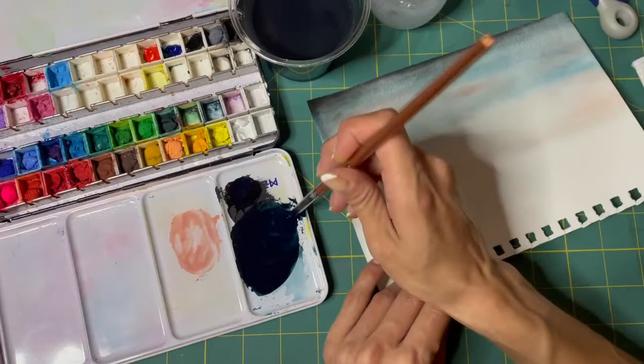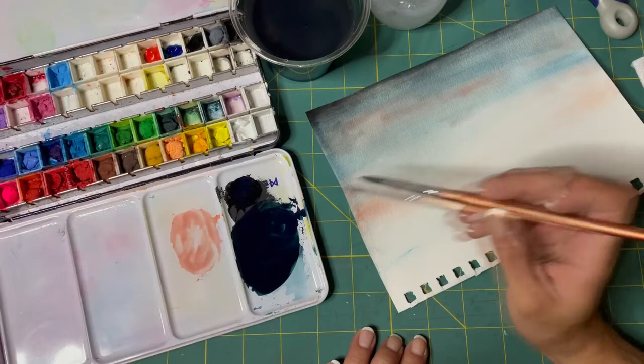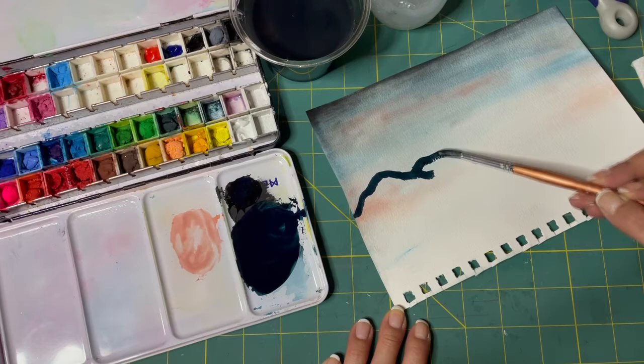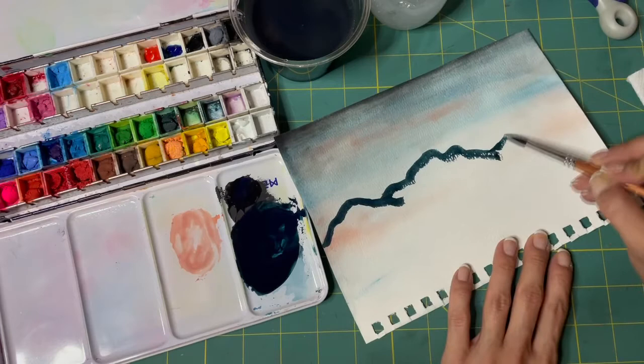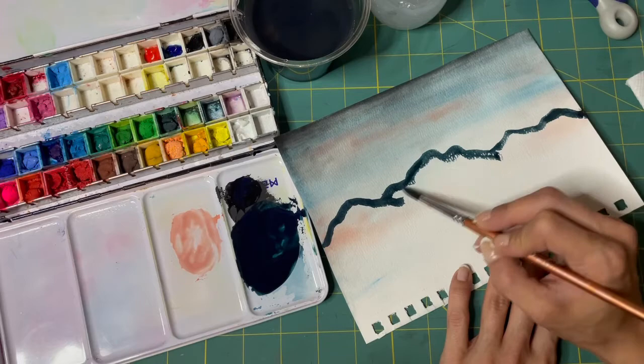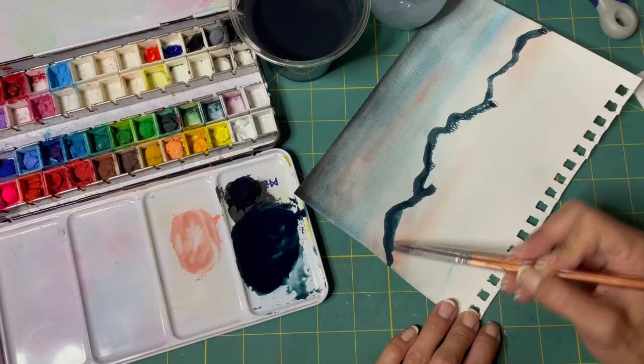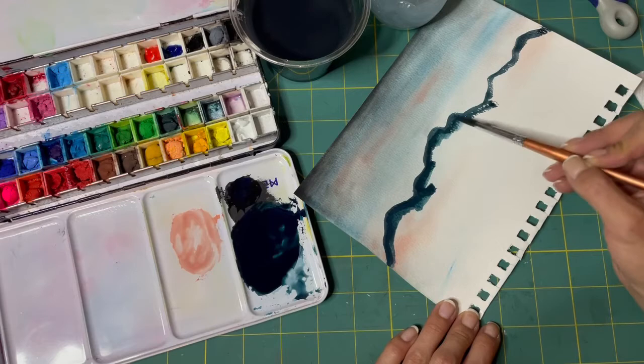Mountains, as far as I know, are just Ms — they're just like Ms. Do, do, do, and then another weird looking M, and we'll put another one. Ta-da! Grab some water and some paint and kind of blend this in.